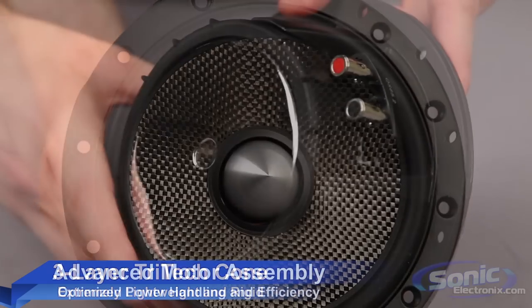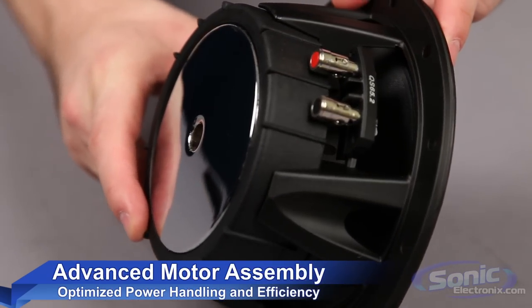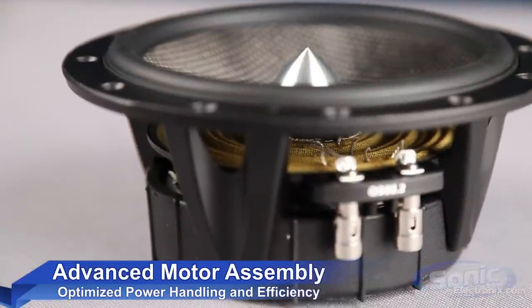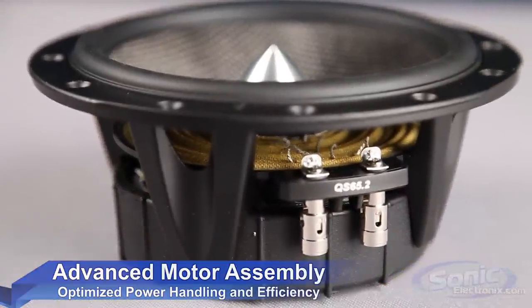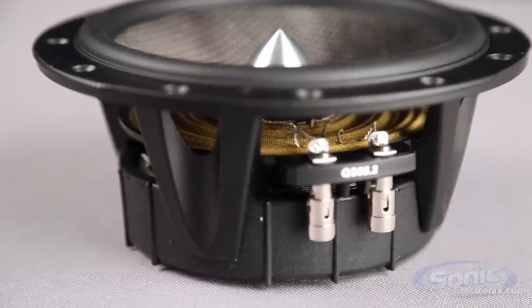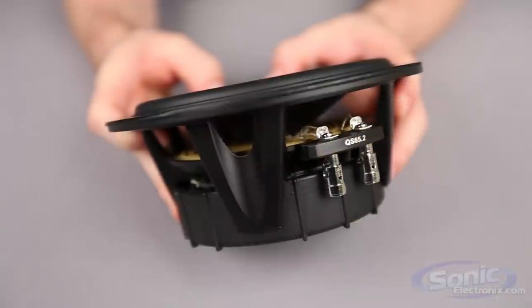The midrange motor has a voice coil made of lightweight copper-clad aluminum ribbon wire that is tightly coiled for maximum power handling and efficiency. It's wrapped around a T-cut pole piece and copper shorting ring that provides smooth frequency response and reduces harmonic distortion.